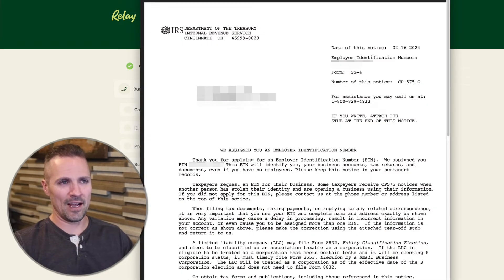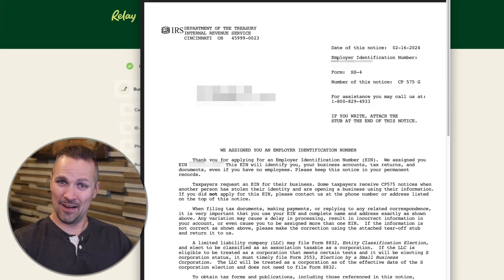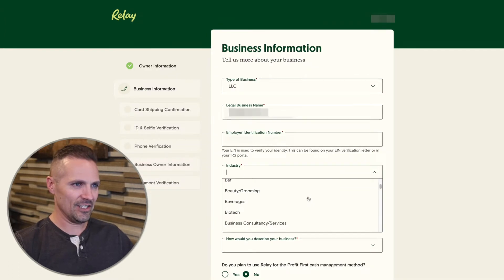Then my employer identification number — I've got that right here on a PDF from the IRS. If you don't have this yet, just so you know, this is super easy, fast, and free to do as long as you already have your LLC set up and you have either a social security number or an ITIN. I've got a link to a video that shows you how to do that as well. I'm just going to copy this number here and paste it in.